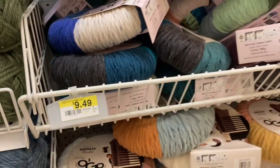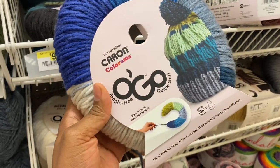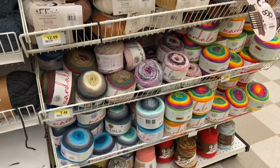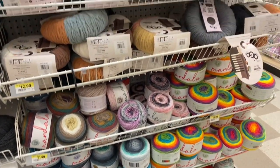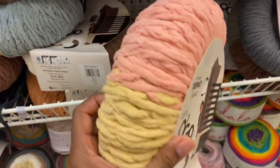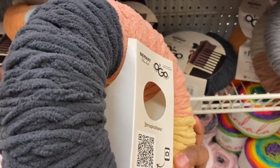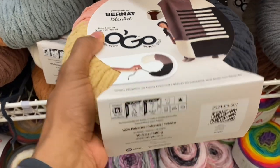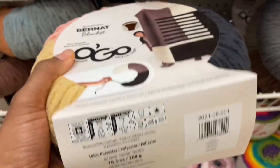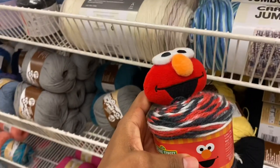So this here is the Red Heart Ogo yarn — me and Nikki have done reviews on it and we've shown a lot of it on our channel. It's $9.49 for one of these. I'm not paying that. If you watched our video, Miss Nikki and I think we paid three or four dollars for ours at Walmart. This is actually Bernat Ogo, not Red Heart. Maybe that's the reason why the price is a little different, but still a little high for me.